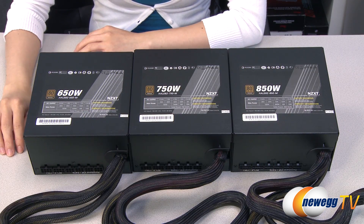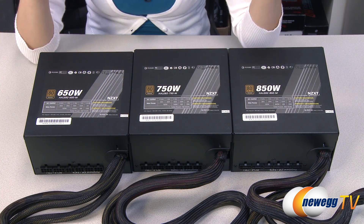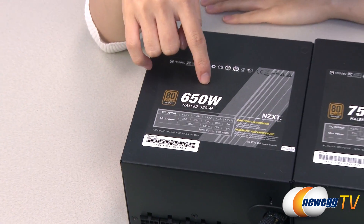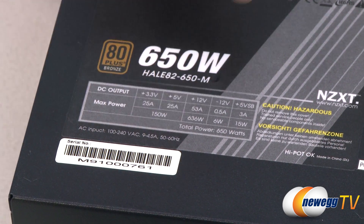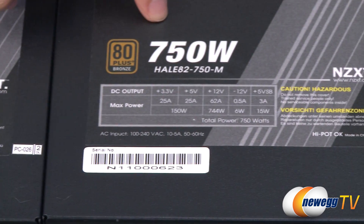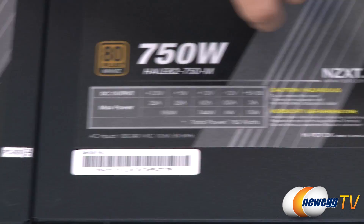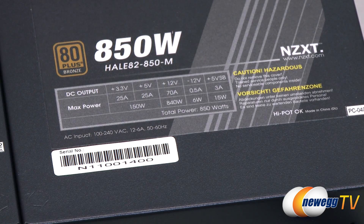Before I get into the hardware specs, here's a look at the power charts for all three PSUs. They all use a single 12-volt rail. For the 650 watt, at max power you get 53 amps and 630 watts. For the 750 watt you get 62 amps and 744 watts, and for the 850 watt you get 70 amps and 840 watts.